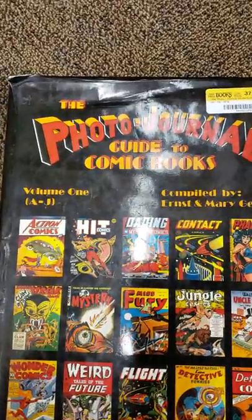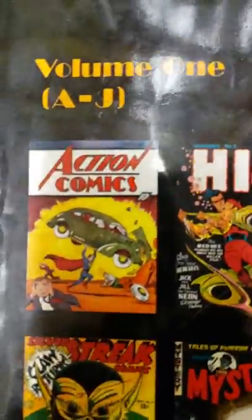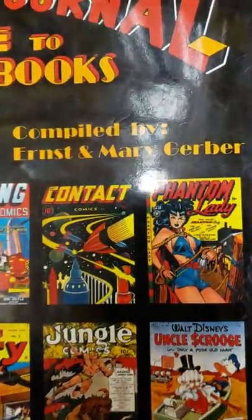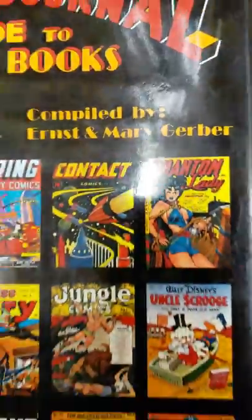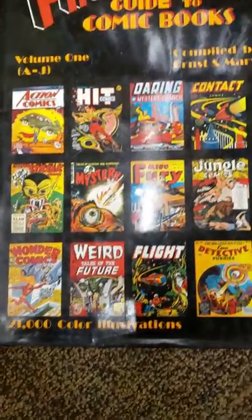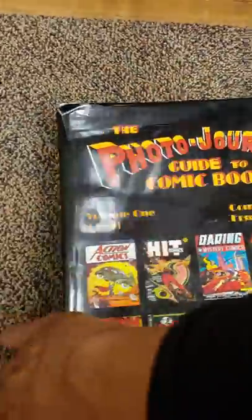It's the Photo Journal Guide to Comic Books, Volume 1, A through J, compiled by Ernst and Marv Gerber. 21,000 color illustrations. This is the dust jacket on it — it's got a tear in it, but still it's really cool.